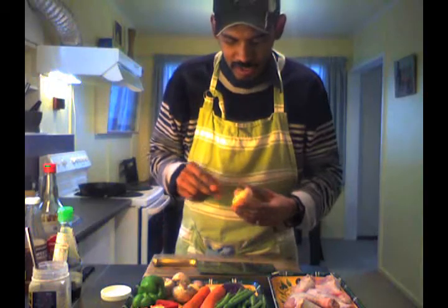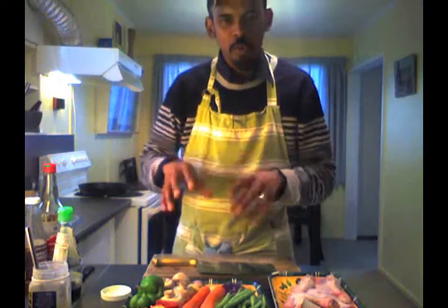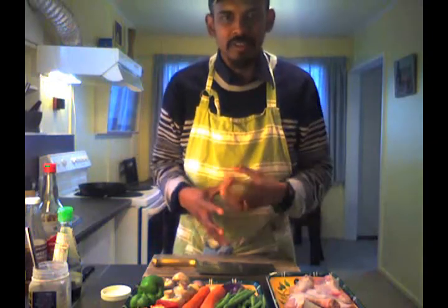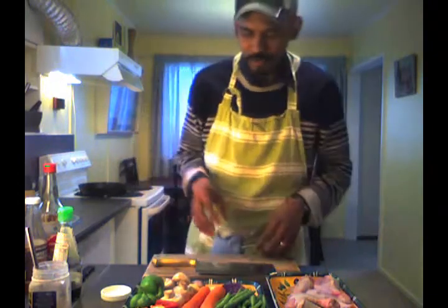Some big chunky mushrooms — we're just going to cut that in half. I'm going to keep this really chunky, this dish. Everything is about colour and size because you don't want it too small.